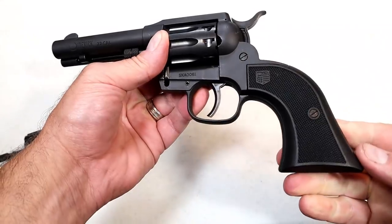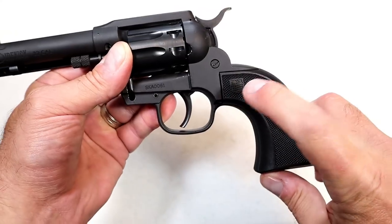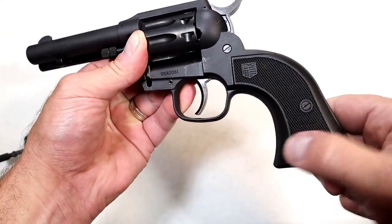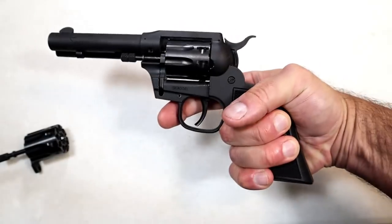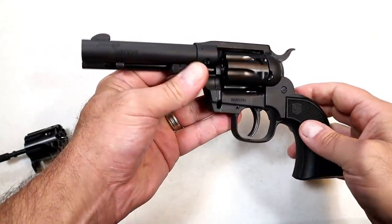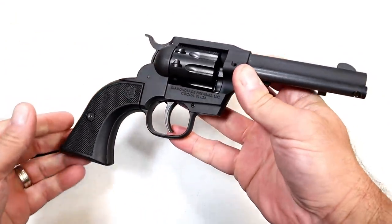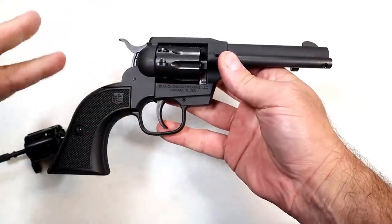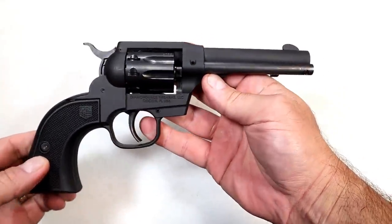The grip is definitely cowboy-like — it's glass-filled nylon, a polymer grip, branded with the Diamondback logo and checkering throughout the side panels. You get three fingers on there for good control. The finish is a matte black Cerakote, and I love Cerakote — I believe it's amongst the strongest finishes you can put on a firearm. So it's not a blued firearm; it is a Cerakoted black firearm.